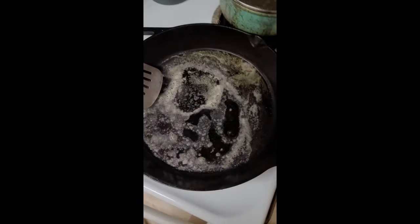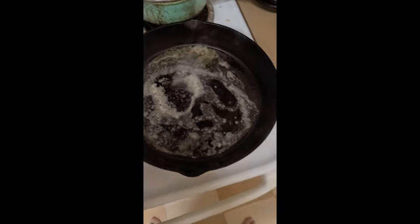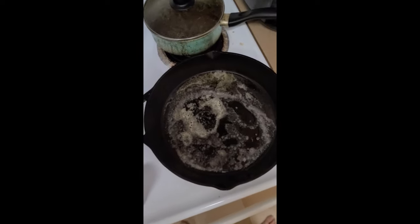Never mind my mess, but this is how you do it. Get a cast iron going with some butter. Get it hot.